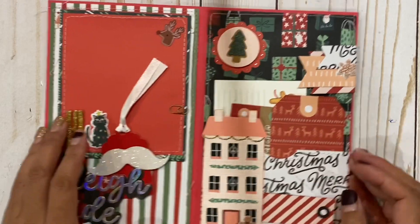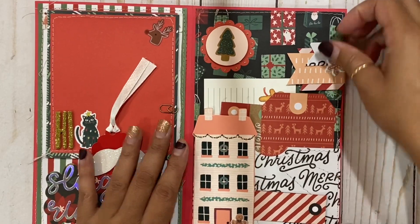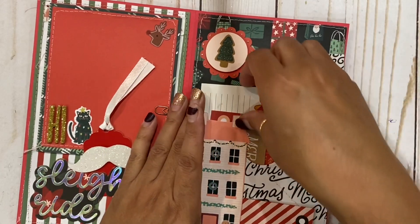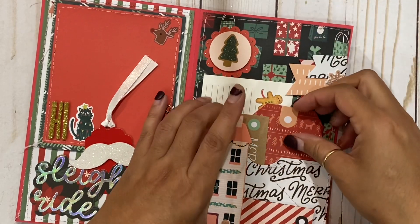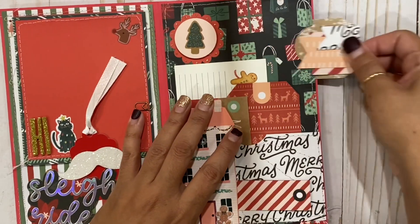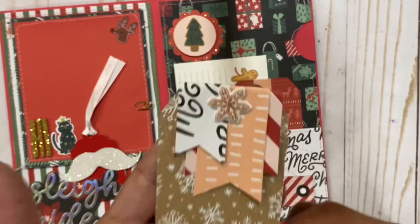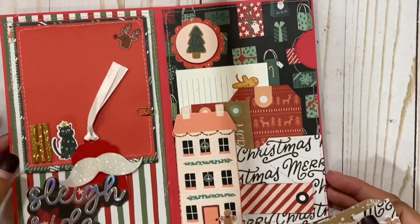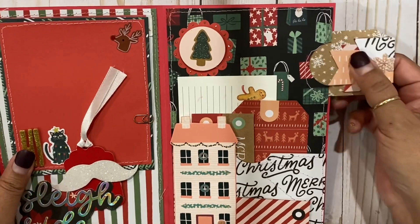We have this little flag — like a page flag type of element — and this is actually the little tag. So cute! It just goes in like this.